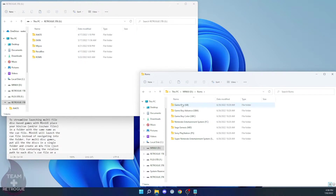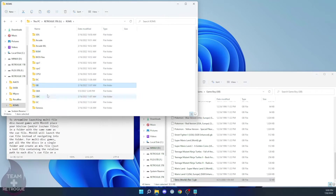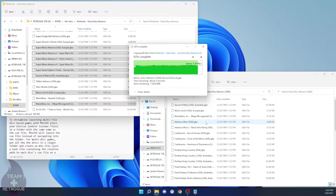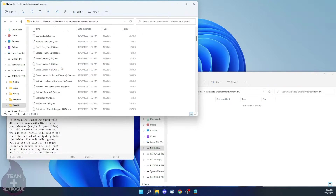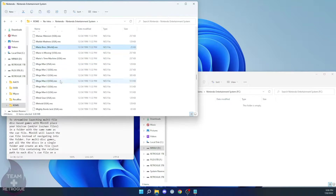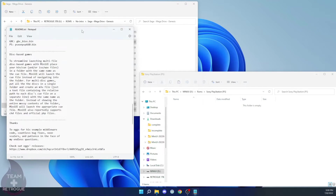Now let's look at where our ROMs go. If we go into the ROM directory, you're going to see a bunch of folders for each system that MiniUI plays. We just select our ROMs and put them in their respective folders — Game Boy ones under Game Boy, Game Boy Advance ones under GBA, and so on. We don't need to worry about copying over or scraping box art because we don't need it for this operating system. We just need our BIOS files and our ROM files.